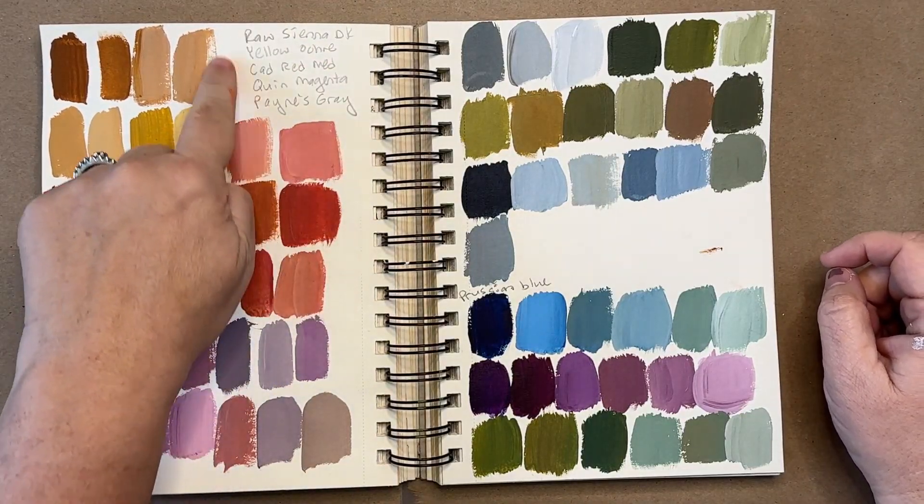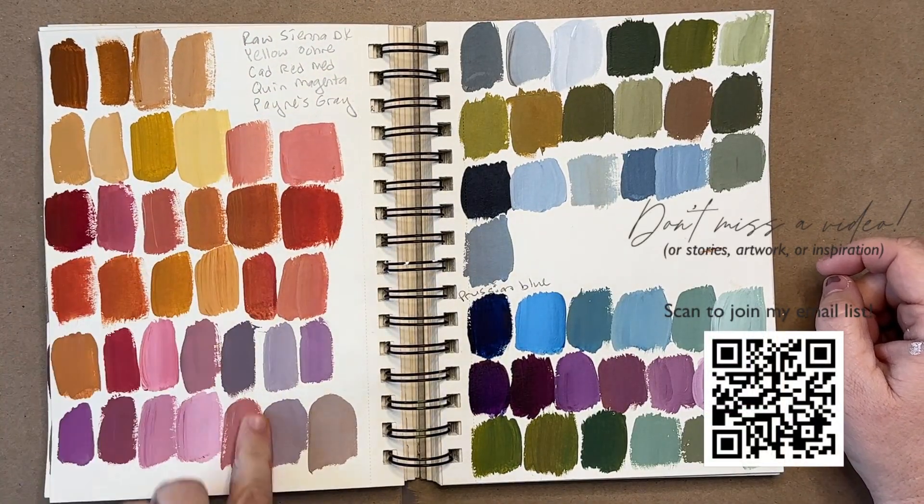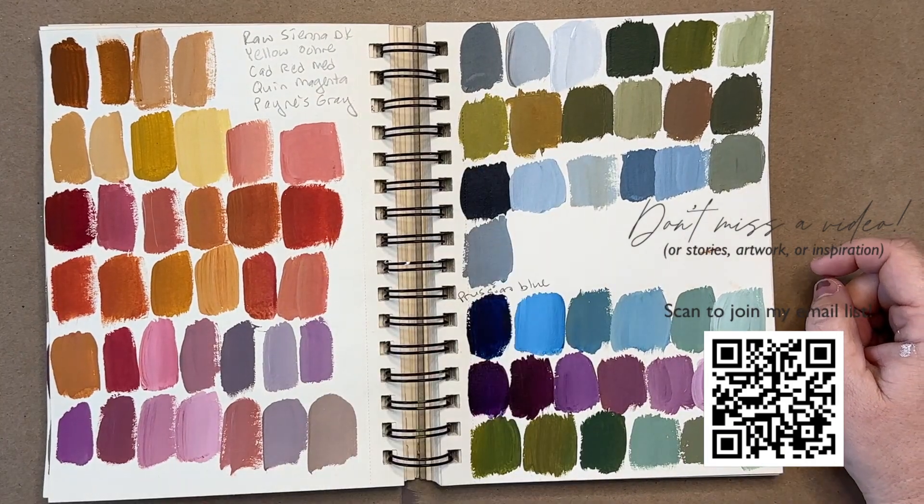New videos are coming out every Tuesday, so make sure you click the QR code to be notified as soon as it's available.